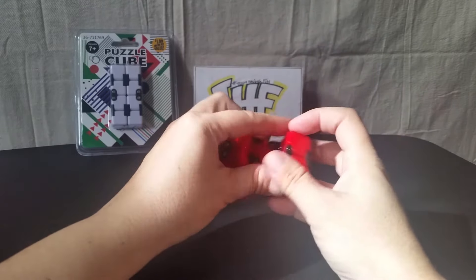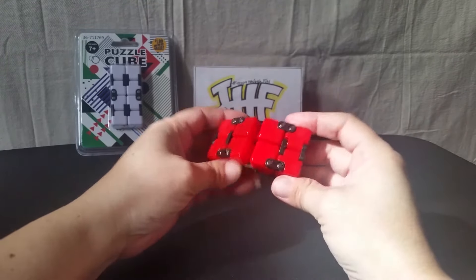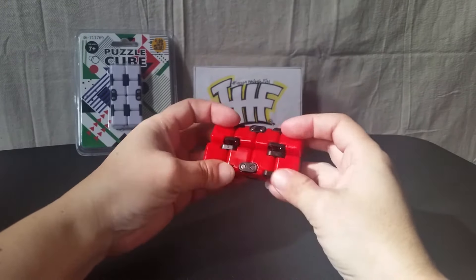That's just a fun thing to do, especially if you're standing in line at the grocery store or something. It just gives you something to do while you're waiting. I particularly like the red one myself.